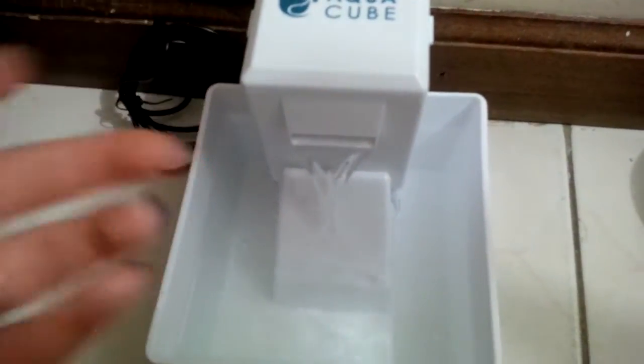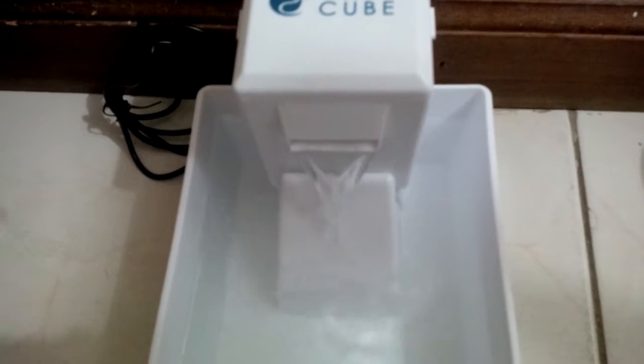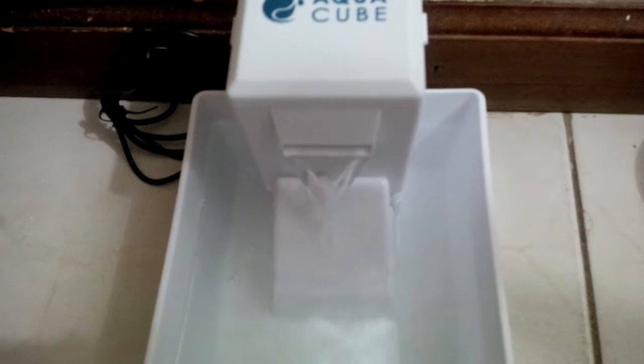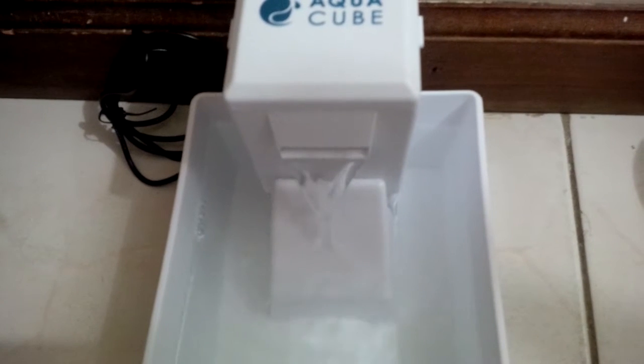Cats love drinking out of the faucet and love running water. It does have a power plug so you have to have it plugged into the wall, but it's not really that loud. I haven't noticed any leaking with this fountain and my cat loves it, so hopefully I can record her drinking out of it later. Thanks!